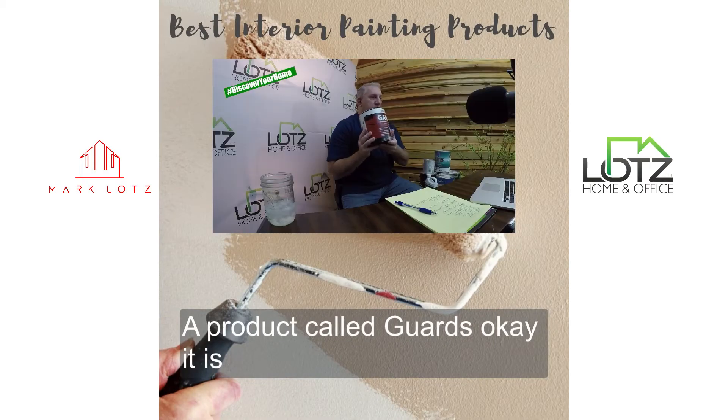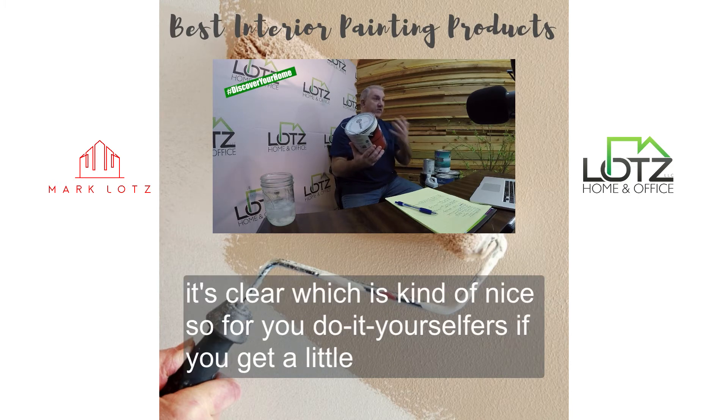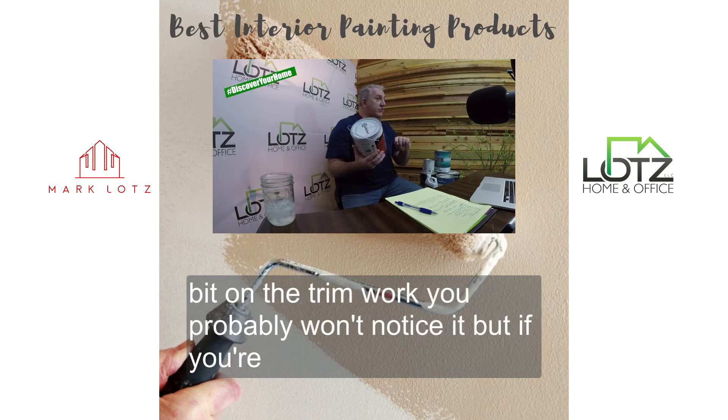It's a product called Guards. It is a water-based problem surface sealer. It's clear, which is kind of nice, so for your do-it-yourselfers, if you get a little bit on the trim work, you probably won't notice it.